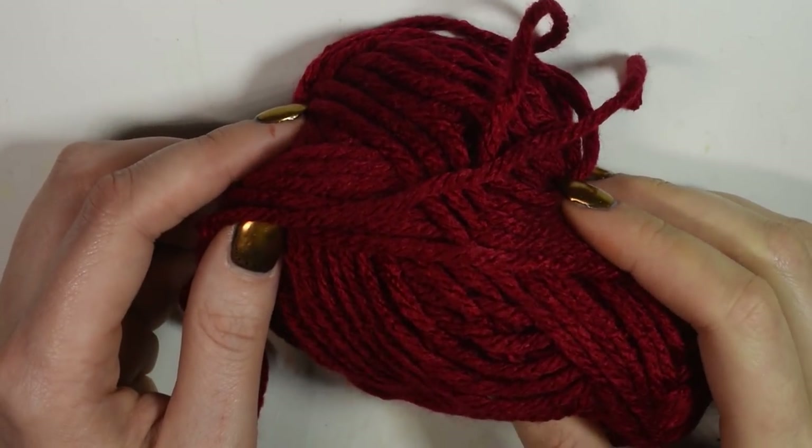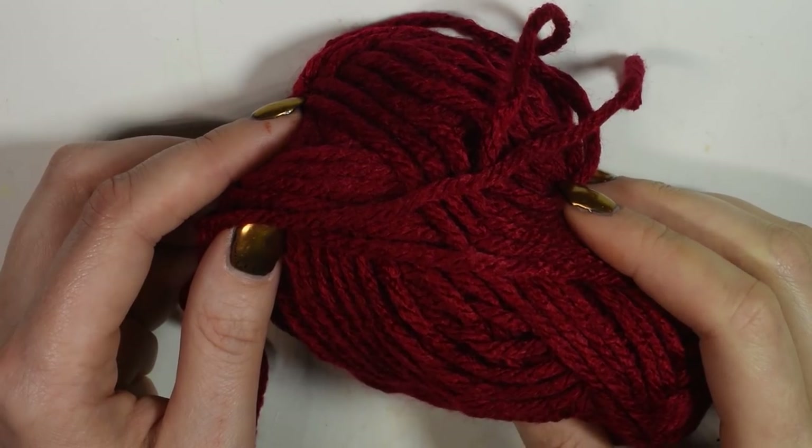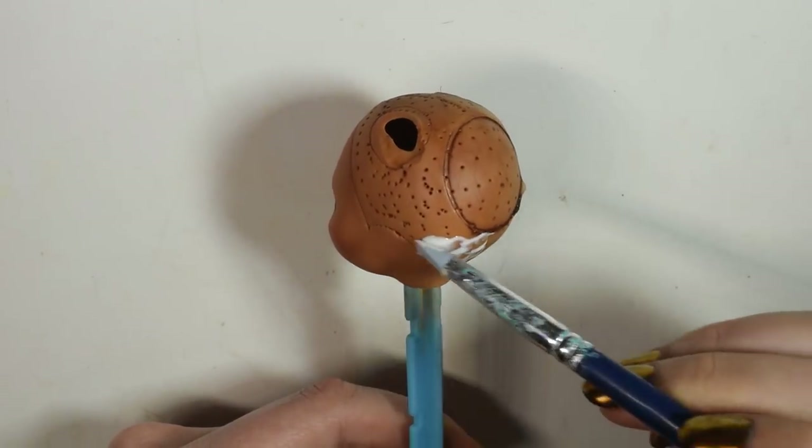For the hair I used some dark red acrylic yarn, which I brushed out, straightened and then curled. Then I glued this onto the head.